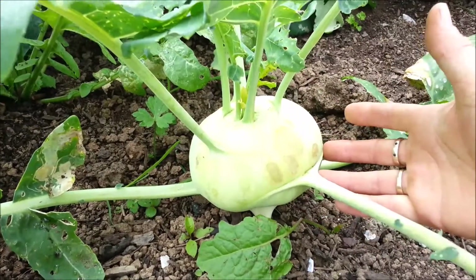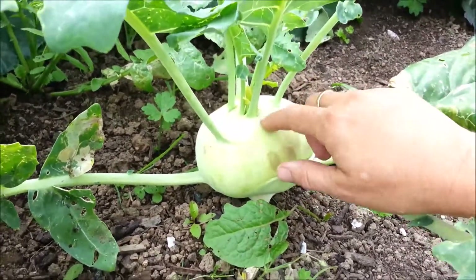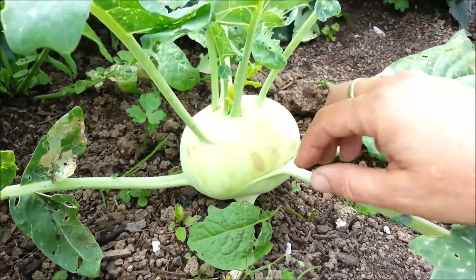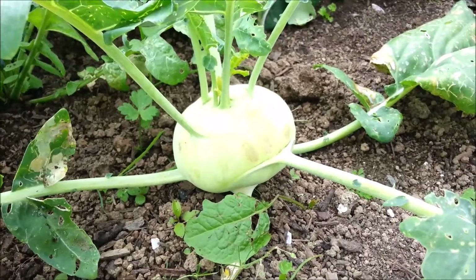Or we could have kohlrabi — now this is fabulous, I love kohlrabi. The other night we chopped it up so it was the size of french fries and just dipped it into tartare sauce. It was amazing.